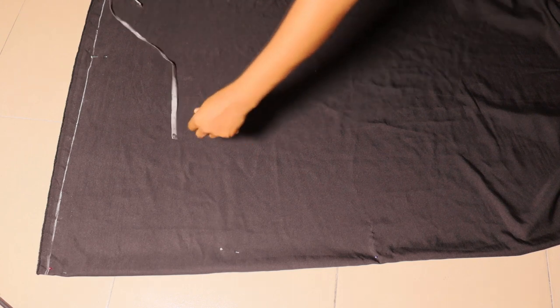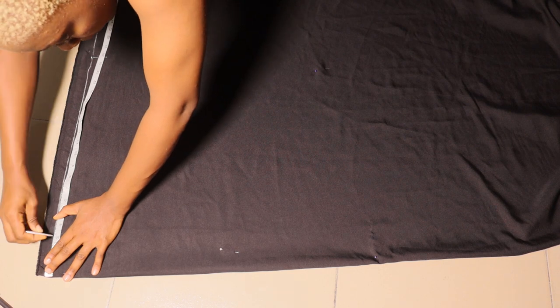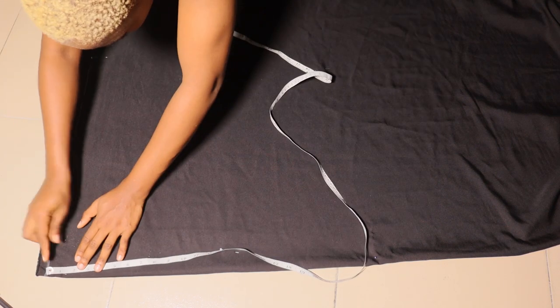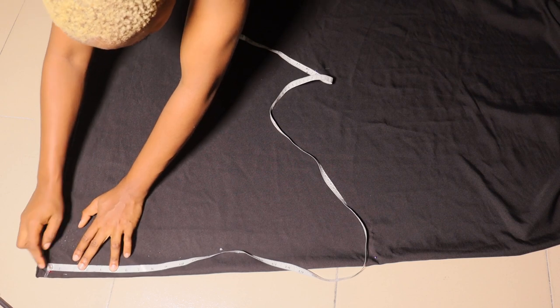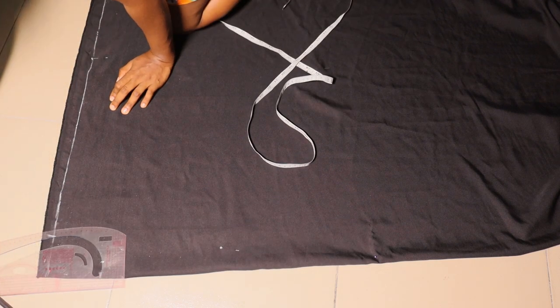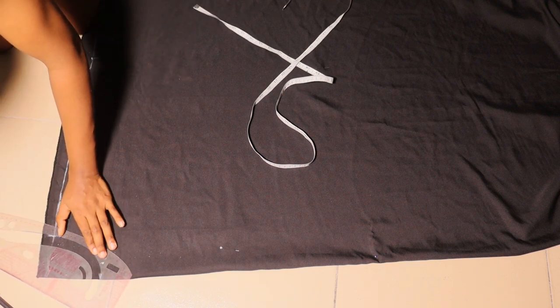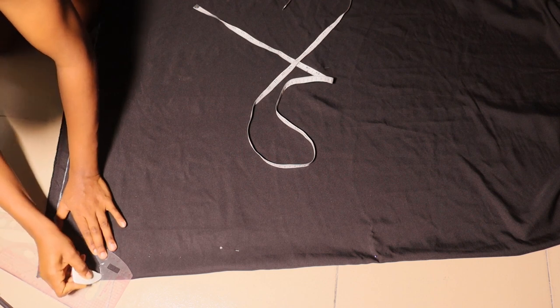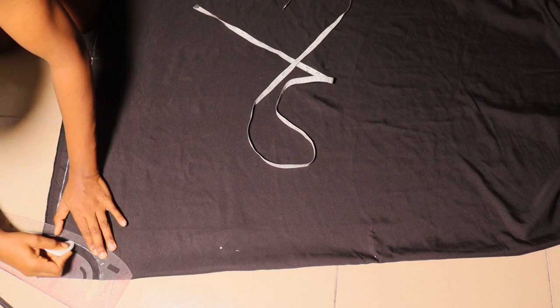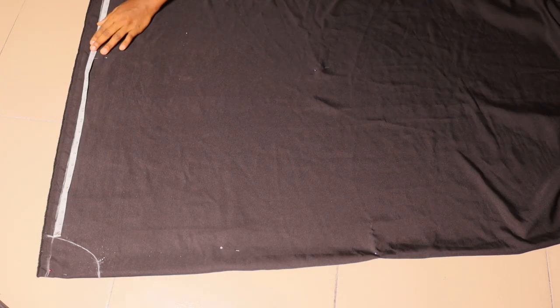The next thing I'll do is mark my neckline — I'm marking a neckline of three inches width to four inches depth. For this design I would advise you use three by three inches instead, because the back is open so you'll still have ease of wearing. You don't want the neck to be too wide or too open, so use your curve rule to connect that point.